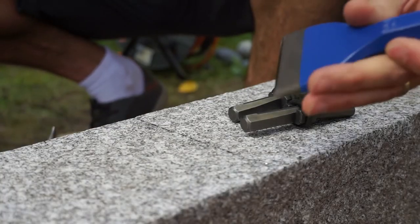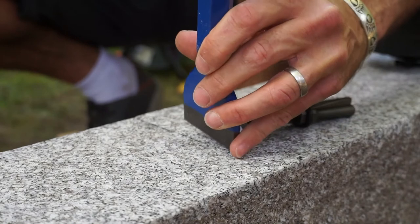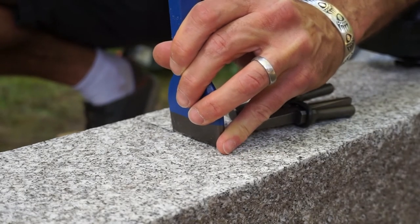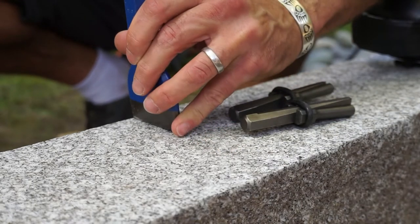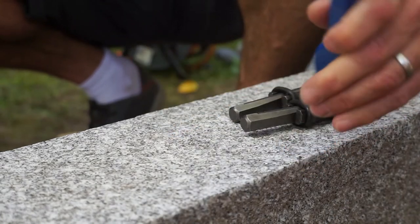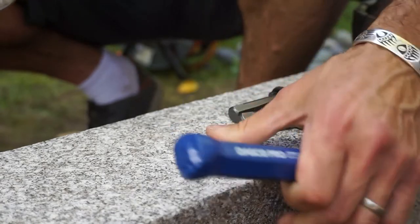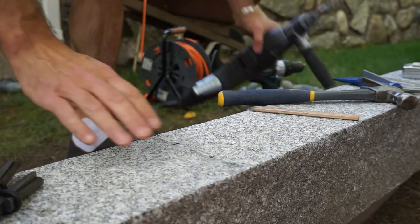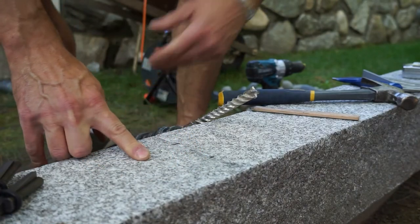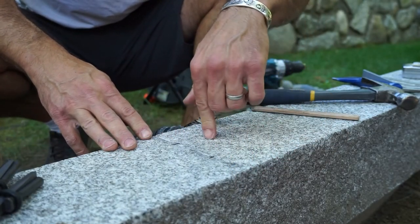While not an entirely necessary step, I'm going to chisel across the line as mentioned. Generally when we drill our holes, we want them at a minimum about six inches apart. Because this slab isn't that wide, we're actually going to drill at about two-inch increments.